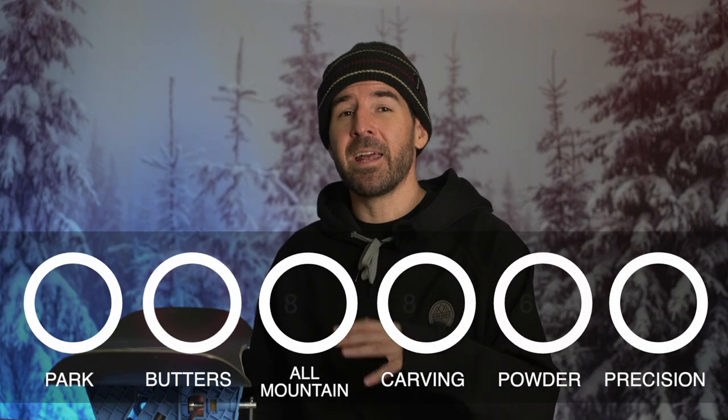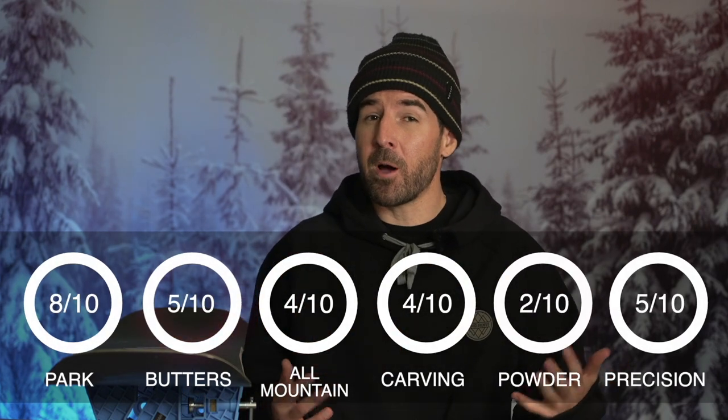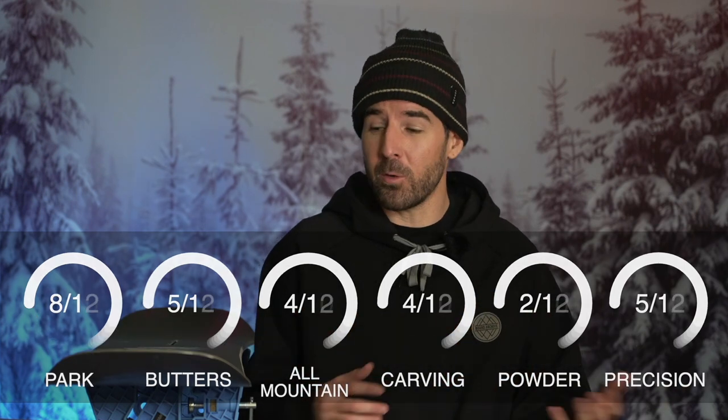Overall, I'd say the Good Company is an energetic, well-rounded freestyle board for those of you who are going to spend the majority of your time in the park or doing more freestyle-focused stuff — something you can just play around on anywhere with a nice comfortable feel. If you're looking for something like that, consider the Burton Good Company. Personally I enjoyed this one a lot and it's a board I'll probably spend a little more time on in the 22/23 season.